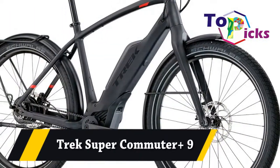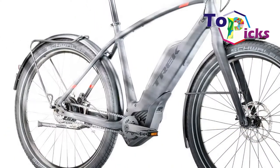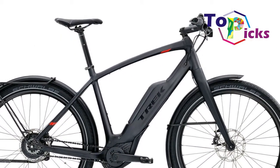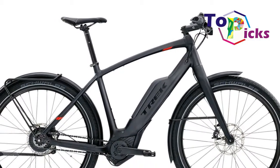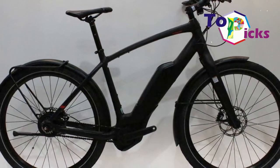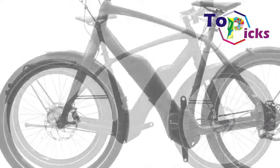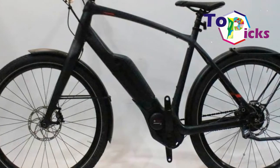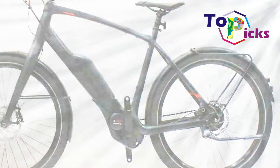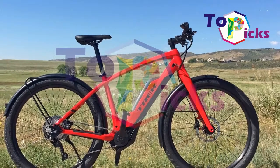Trek Super Commuter Plus 9. This high-end product provides an excellent and engaging ride. This e-bike also has a unique feature named Nuvency that continuously transmits through the hub in the bike.